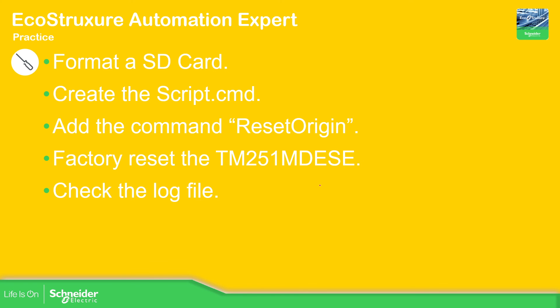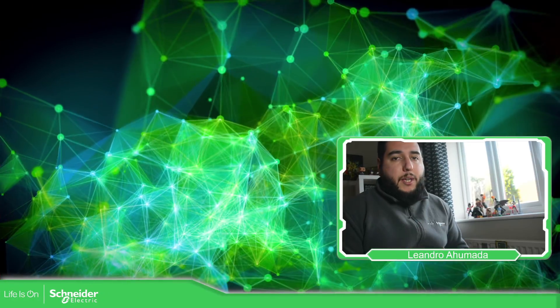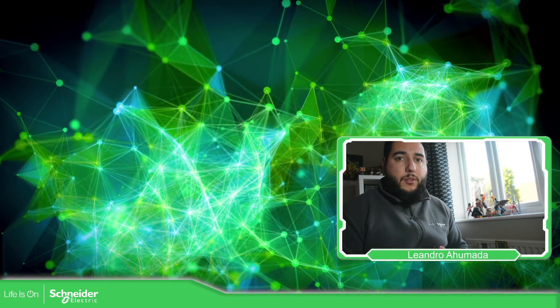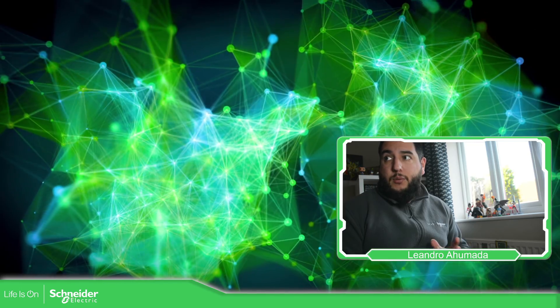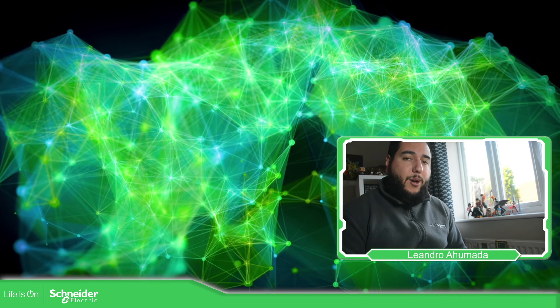Let's check what we have done to make sure nothing is missing. We formatted the SD card, created a script, added the 'reset_origin' command to the script, performed the factory reset, and checked the logs — noting there is a bug in this particular firmware version. This is how we can make the factory reset on the controller using the ResetOrigin command on the SD card. Thank you very much for watching and I'll see you in the next one.